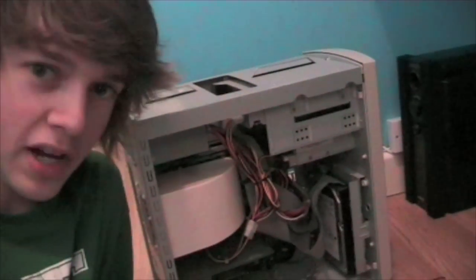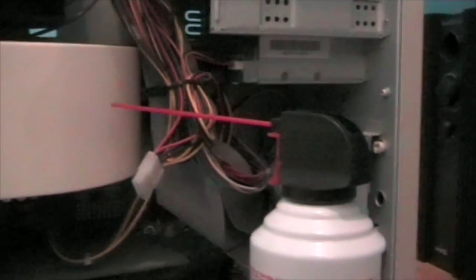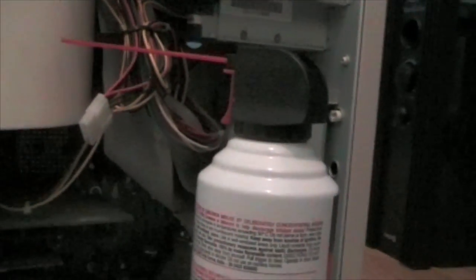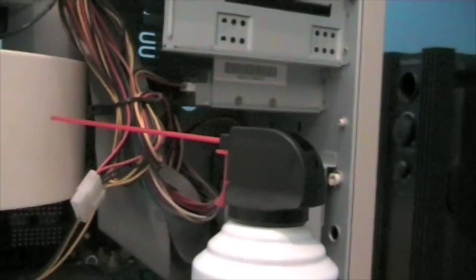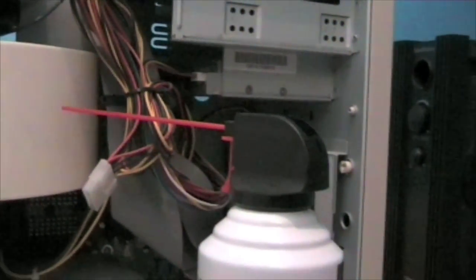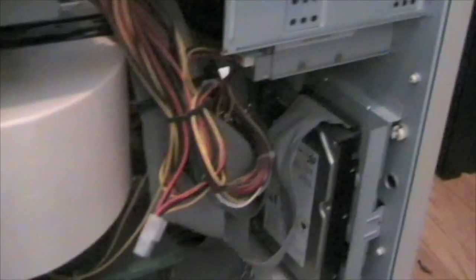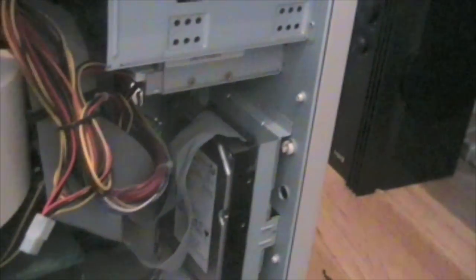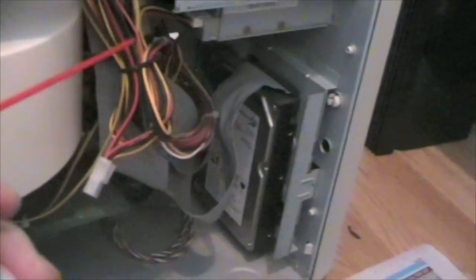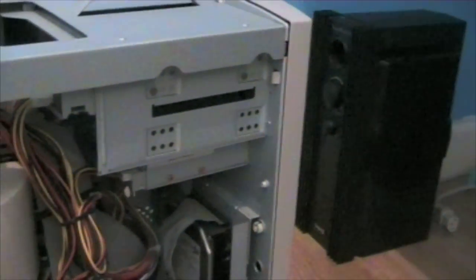If you've got an anti-static wrist strap now is probably a good time to use it. With the can of compressed air, you just need to put the straw in the end — that should have been taped onto the side of the can. Remove the little cap from the top and you're ready to go. When you spray it, do it in short bursts; it probably says on the side not to keep it held down. Try to blow into the air vents — I'm just going to blow all the dust out. There is an awful lot coming out — it is quite disgusting.